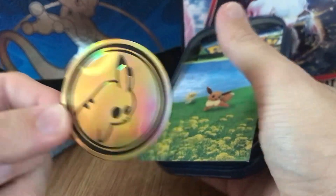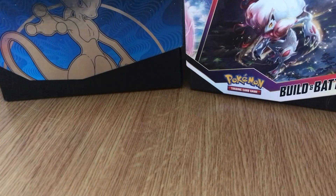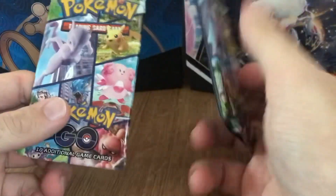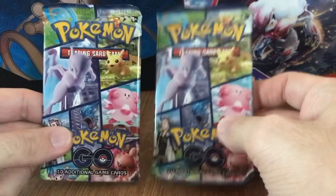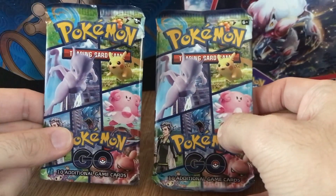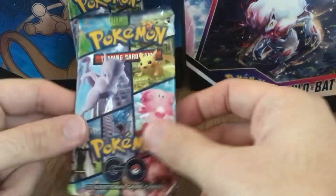The usual gold Pikachu coin. This is the first video I'm doing with my daughter, so let's see which one you'll open — left or right? Okay, you're gonna open this one, so we'll keep that one there. I'll go first.